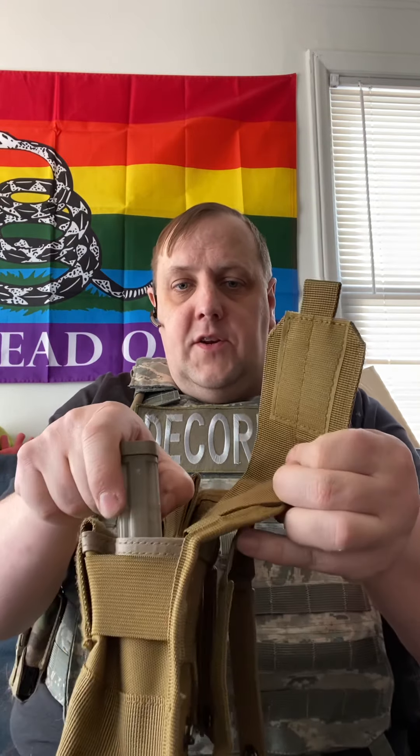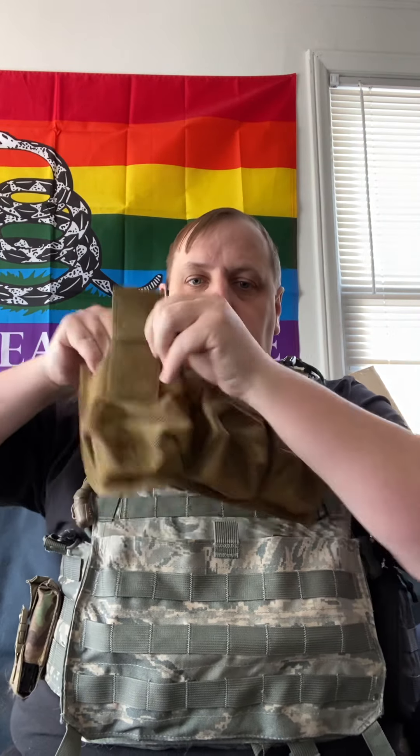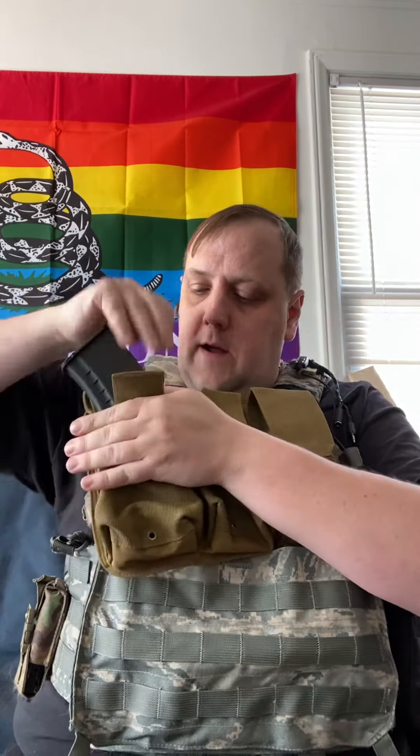Another big reason I don't like these is particularly if you run 5.56 — you basically get two 5.56 magazines in here, and it offers very little in the way of retention for those without the velcro flap, because there's only room for two 5.56 magazines. These work fairly well for AK magazines, and that's really kind of their target market — for people who want to run AK and AR pattern magazines without having to buy an additional set of pouches or swap them off a plate carrier every time they want to change calibers.